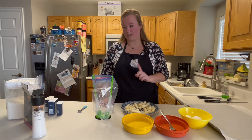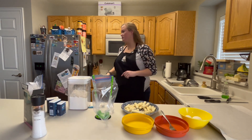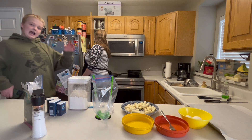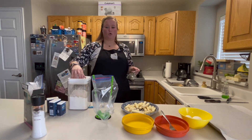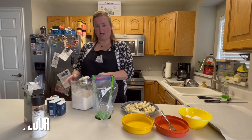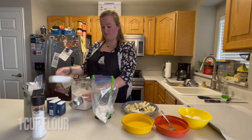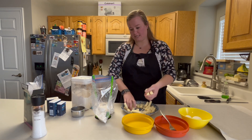First thing we need to do is start with flour. One cup of flour is going to go into the bag. You can do this in a bowl as well, but I have found that putting it in a bag and tossing all of them in at once is so much easier. I'm going to go ahead and get that done.